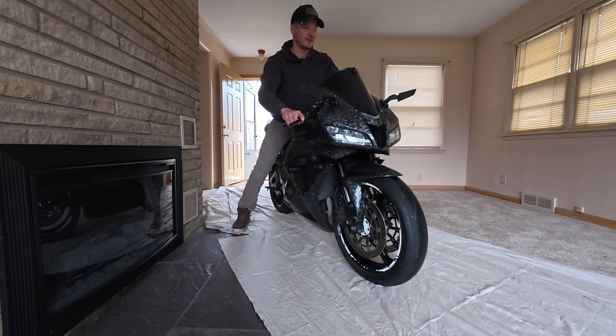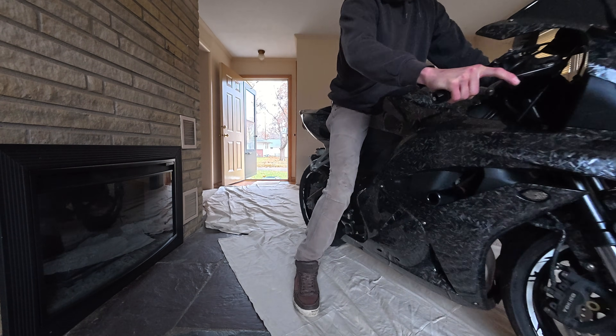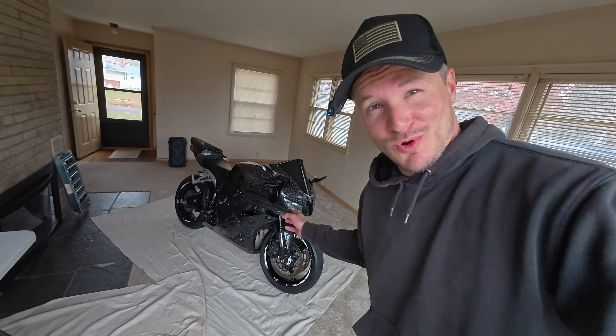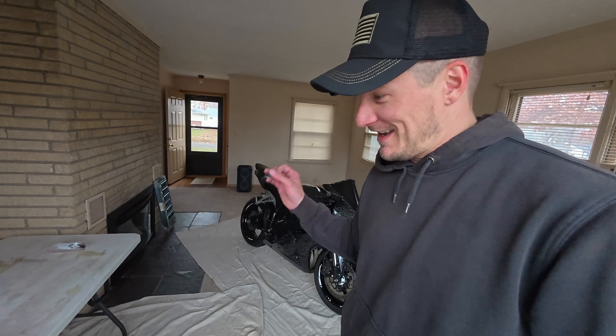Crotch rocket is in the living room! This is hilarious. I like that. Well, that is a beautiful sight. Anytime there's a sport bike in the living room, it's like, yes please.